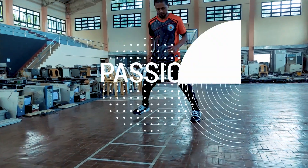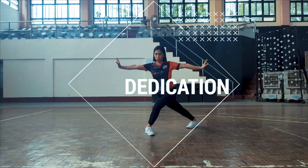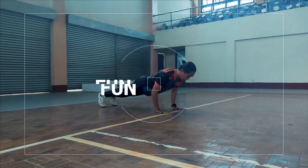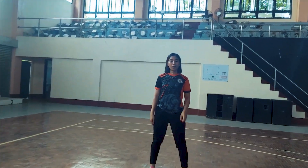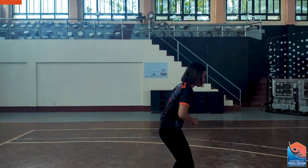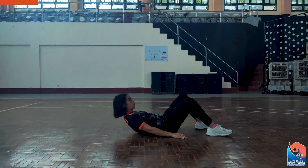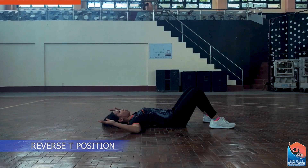The next exercise is called Hip Bridge with March. Starting position is lie on your back, and your arms should be in the Reverse P position.